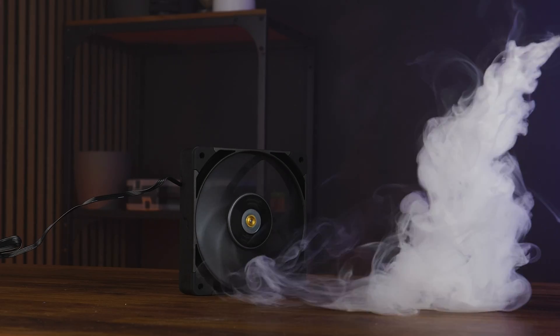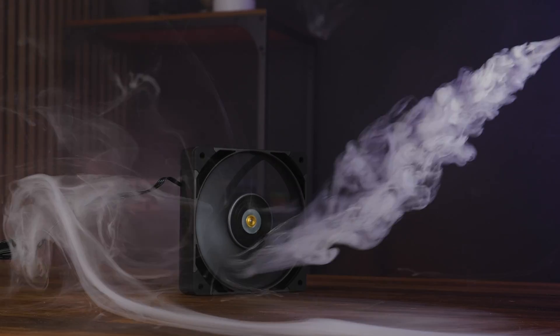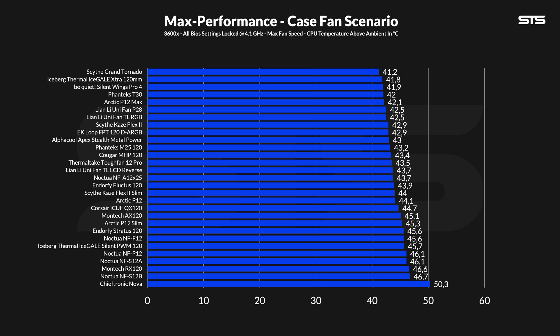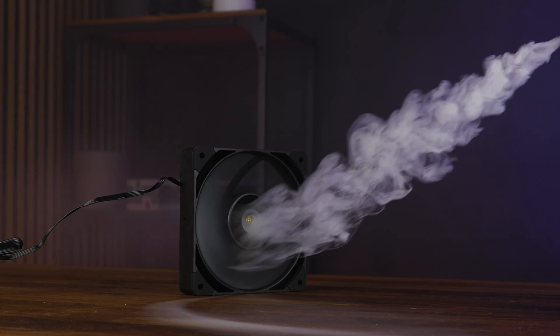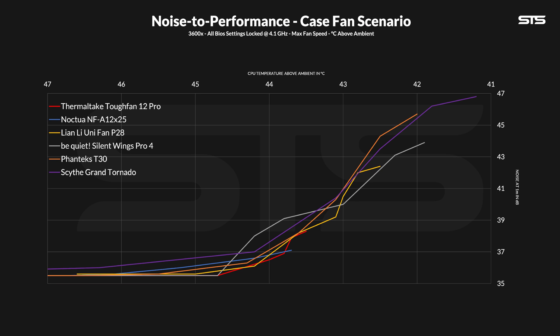We tested the Thermaltake Tuff Fan 12 Pro in our case fan simulator, which measures CPU temperature underneath a passive Noctua P1 in a wooden box where two fans recycle the air within it. Letting it spin at its max 2000 RPM allowed the CPU to be cooled down to 43.5 degrees C above ambient, which is a good result — slightly in front of a NF-A12 and at the very edge of what you'd call normal fast-spinning fans. The thing about LCP fans and high-end fans in general is they need to have an excellent noise-to-performance ratio, so we gradually decreased the fan speed in 10% steps and noted down noise and temperature to create a curve.